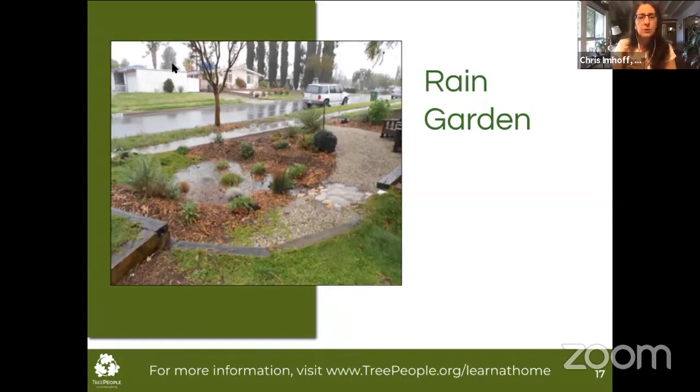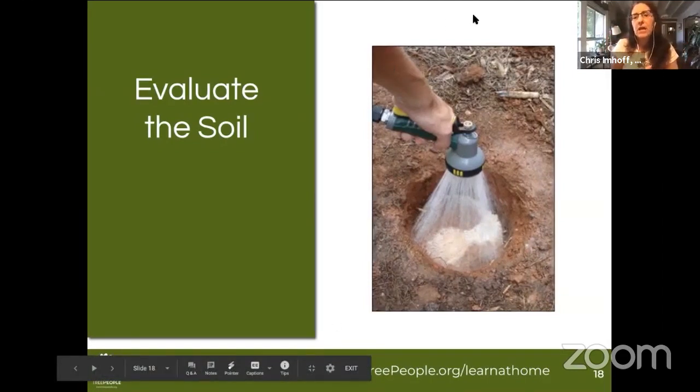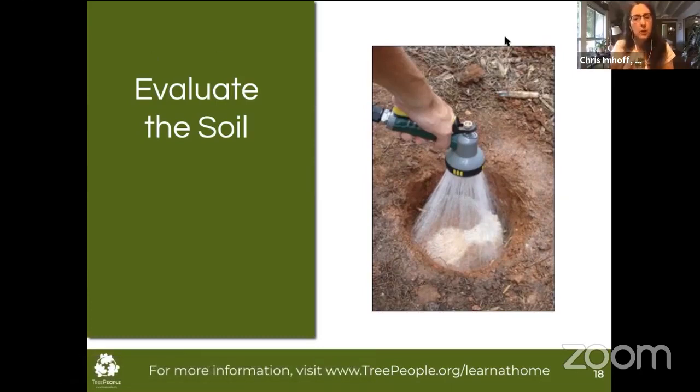One of the first things you'll want to do is evaluate your soil. You want to be sure that if you're going to put a rain garden in, that water is actually going to be able to infiltrate. Do a soil permeability test: dig a hole about as deep as the blade of a shovel, fill it with water, and see how long it takes to drain. Mine drained easily within an hour, which is great. If you have soil that takes more than six hours to drain, your site may not be a good place for a rain garden, as you don't want pooling water during a rainstorm.